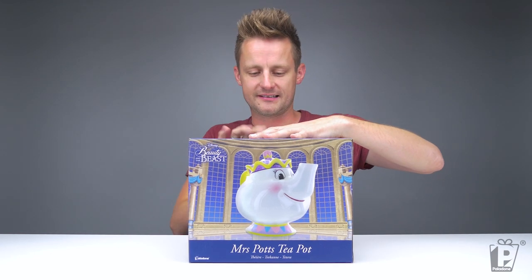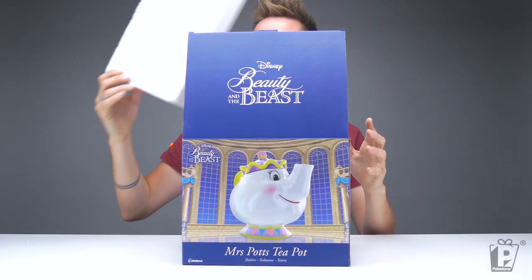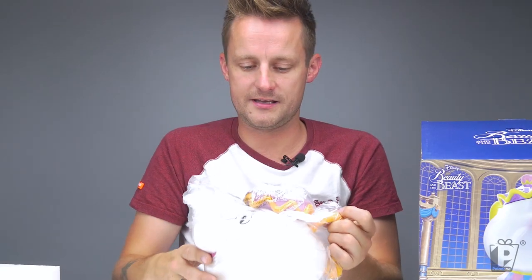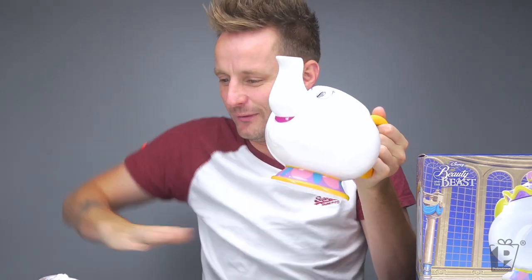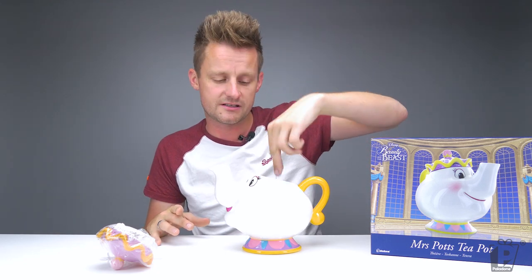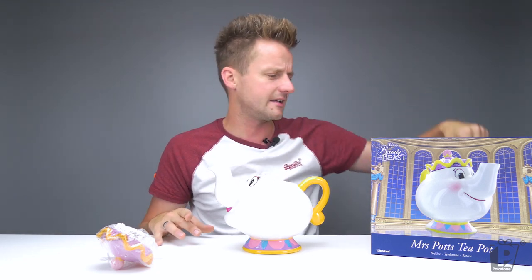Simple packaging — Mrs. Potts there, looking beautiful, probably in the ballroom or the dining room. Let's get this open and have a little look. There's a bit of polystyrene — keeps it safe, well padded. Here she is in all her glory. It's snowing, just like in the film! She comes with a filter to put into the spout, very useful indeed.